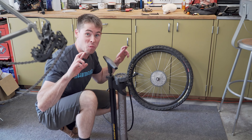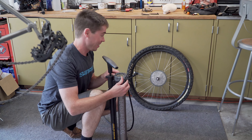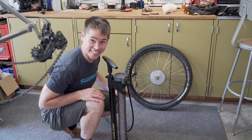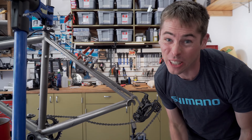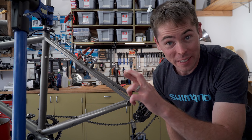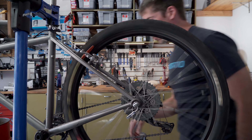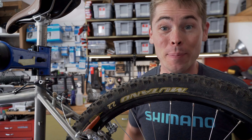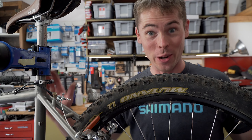Shout out to the guys at Orange Seal — I'm a huge fan of this sealant. Hopefully this 20-year-old tire seats on this rim. Hey, I think we seated! Honestly, this Mutano 2.2 tire looks a little bit wide for the frame, so fingers crossed it actually fits in here. I don't have gobs and gobs of tire clearance, but I have enough to get the bike well rideable, probably even in some rainy conditions too, so this is going to work.